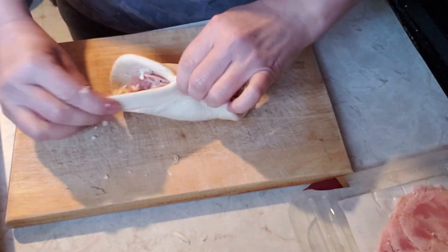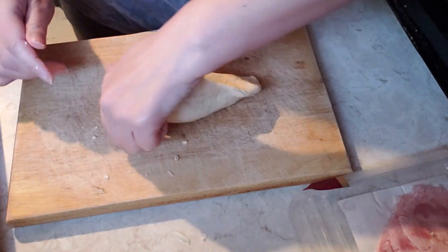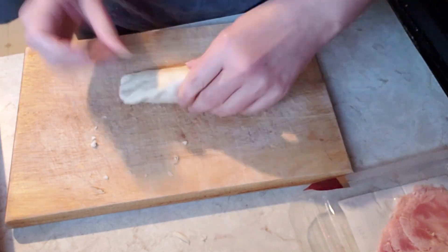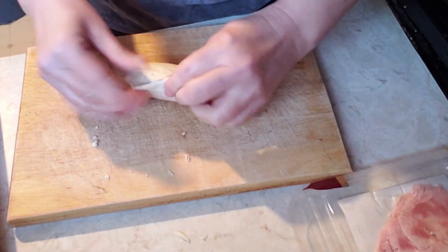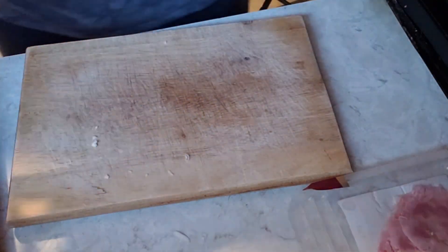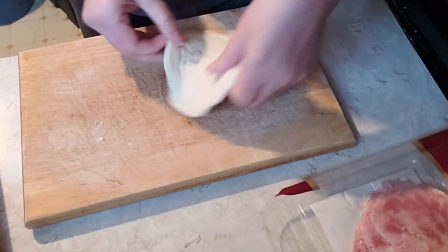Fold and pinch the edges of the dough together to get a good seal. Repeat the procedure until all the dough and toppings are used up.